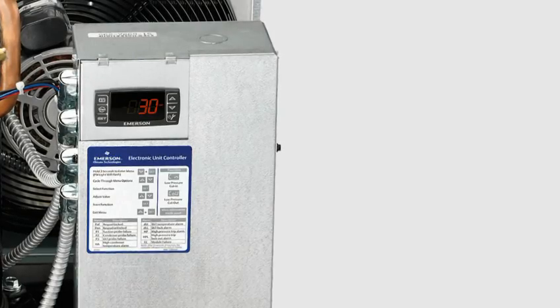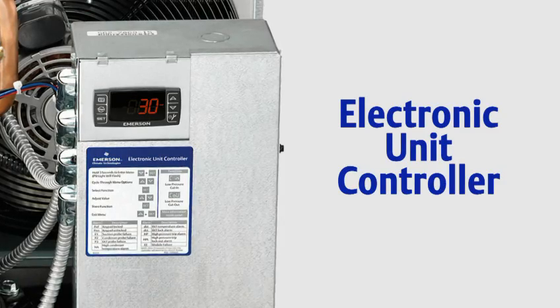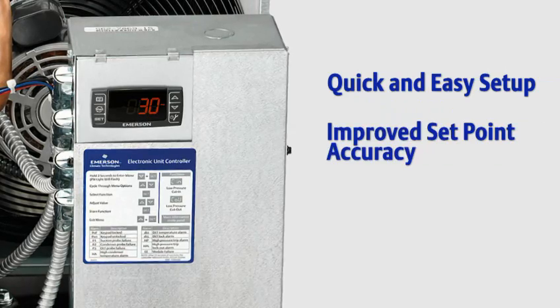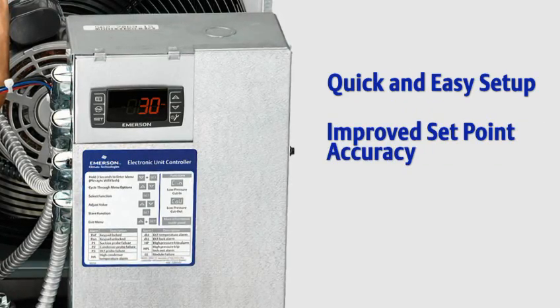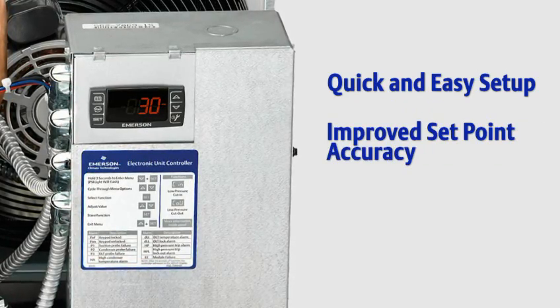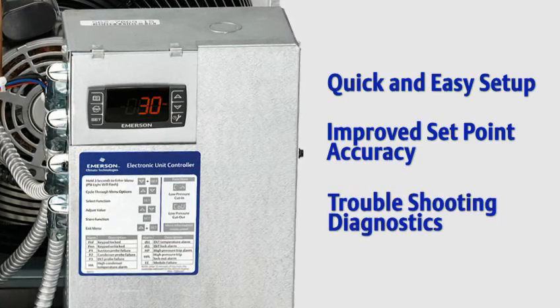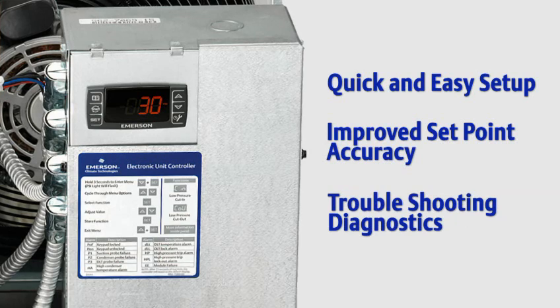The second reliability feature is the electronic unit controller. The electronic unit controller allows for quick and easy setup of unit pressure settings, with improved setpoint accuracy compared to old mechanical controls. The electronic unit controller is also enabled with troubleshooting diagnostics, providing key information for faster servicing and fewer callbacks.